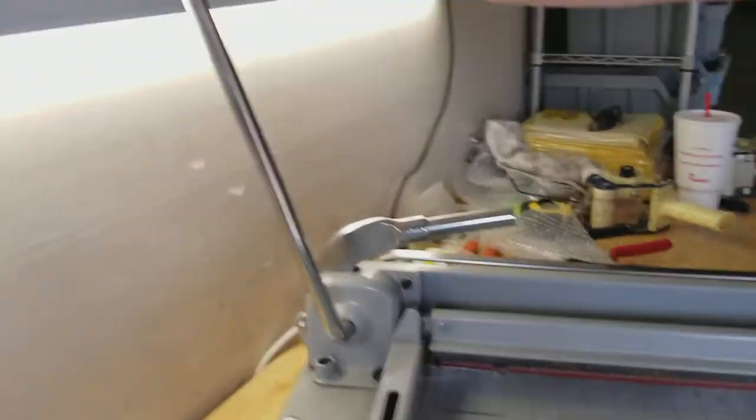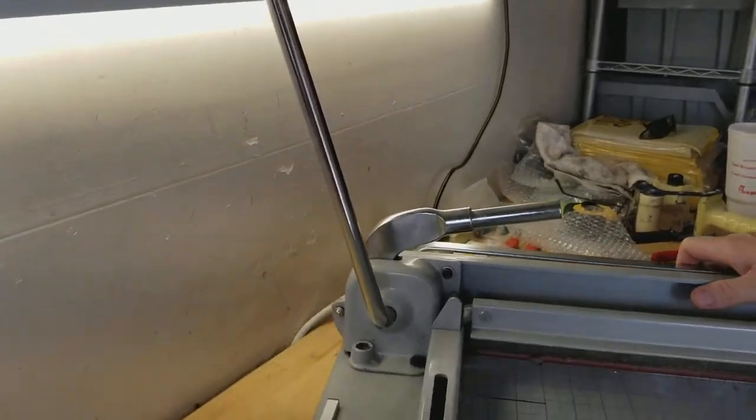First thing you want to do is put your clamp handle all the way up. Make sure it's all the way up, because it could cause a problem if it's not.